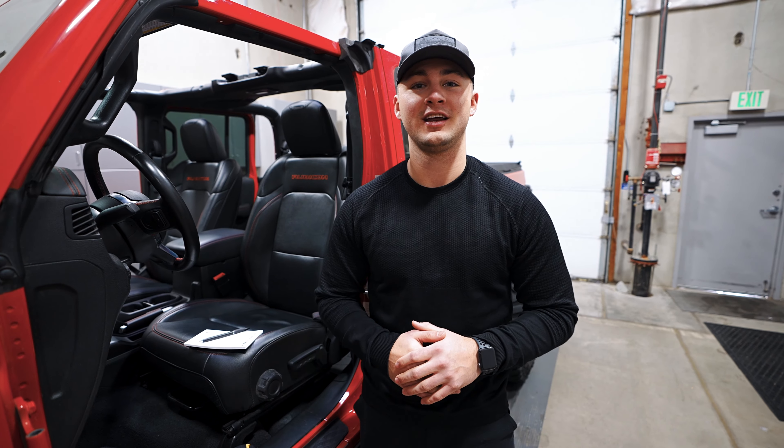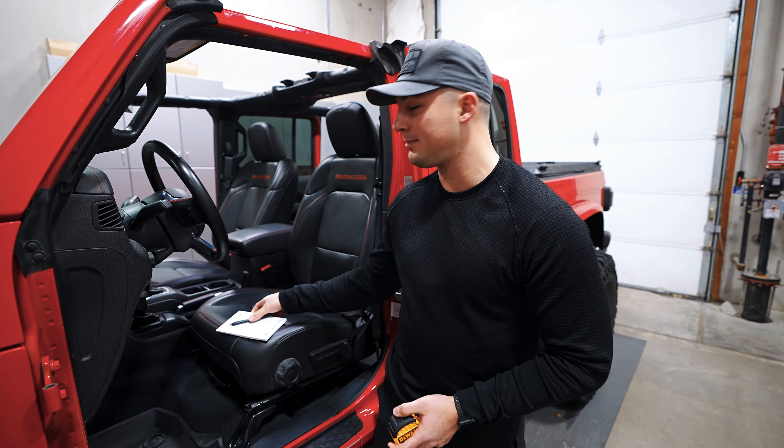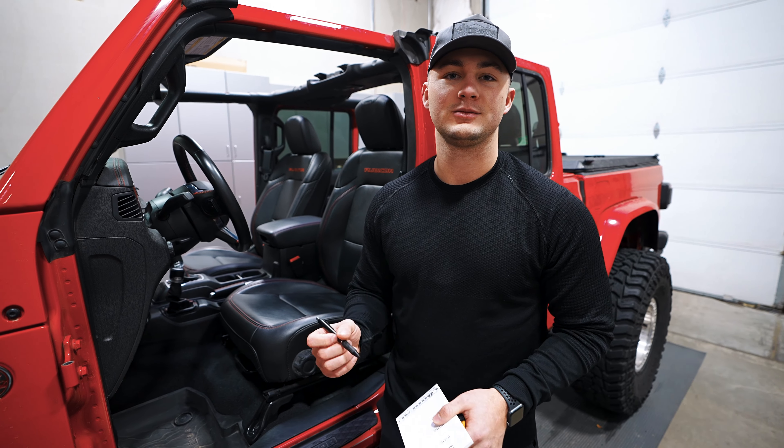Now that you've decided which seats you're interested in, we'll get into measuring. For this step you're gonna need a tape measure and a notepad and pen or your phone to jot down those measurements.